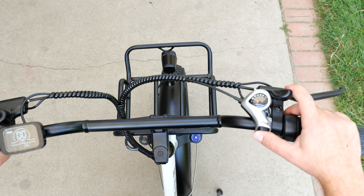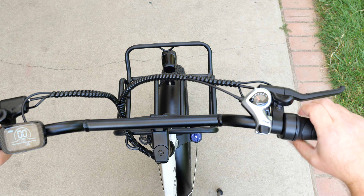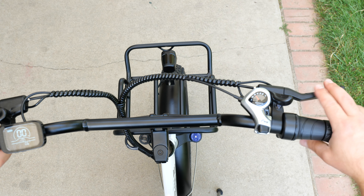Then we have our gear selectors — down and up. We have our throttle. And we have the brakes. There it is.